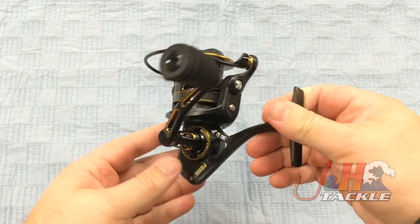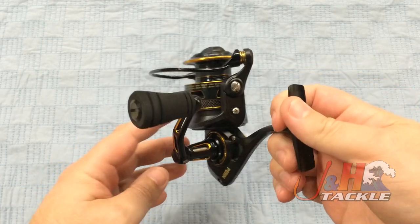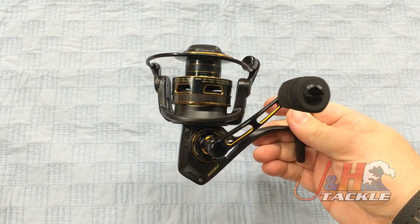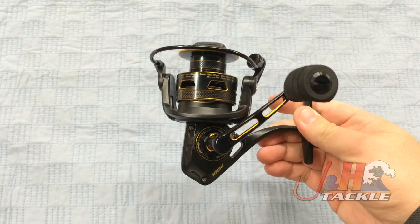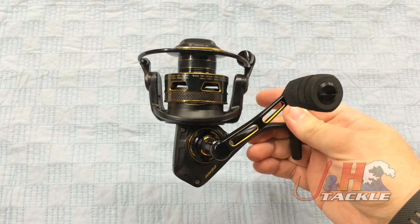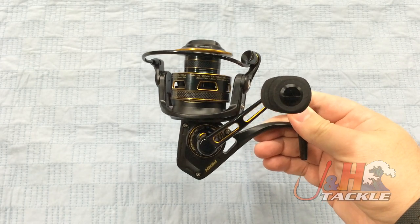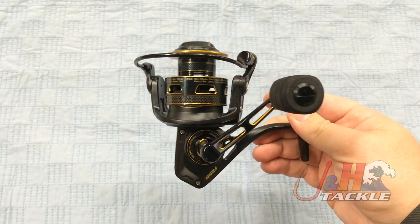It's an all-metal bodied reel. You got the aluminum handle and aluminum spool. On the 3000 size you've got a carbon fiber rotor, but the rest of the body is metal. Penn has a lot of all-metal bodied reels, starting off with the Fierce and going all the way up to the Battle and the Conflict, and now the Clash.